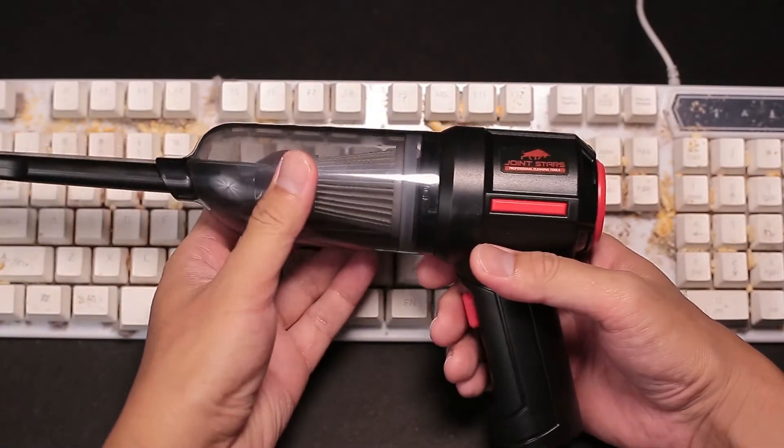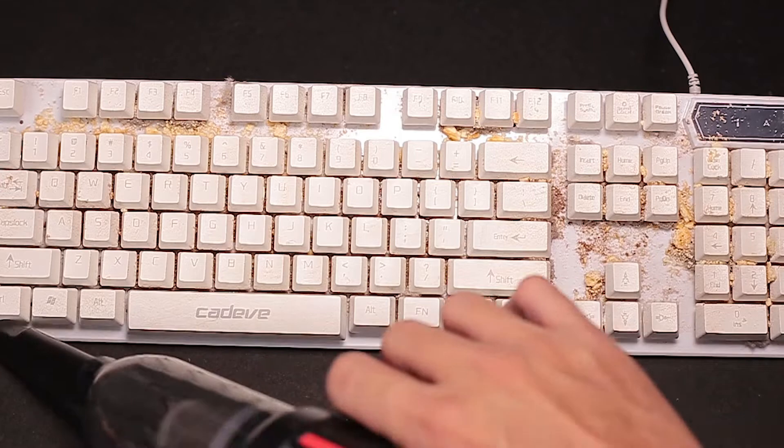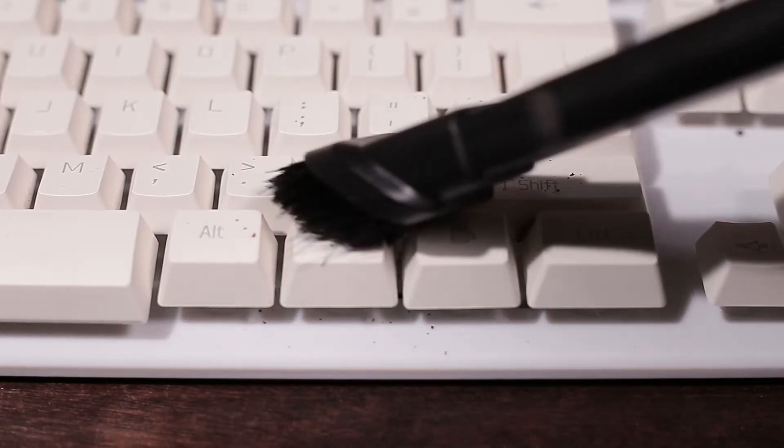The first thing to do is to remove any loose dirt and crumbs in the way. You can use Joinstars Turbo Mini's vacuum function for this, with its brushed nozzle to agitate more dirt in the way.